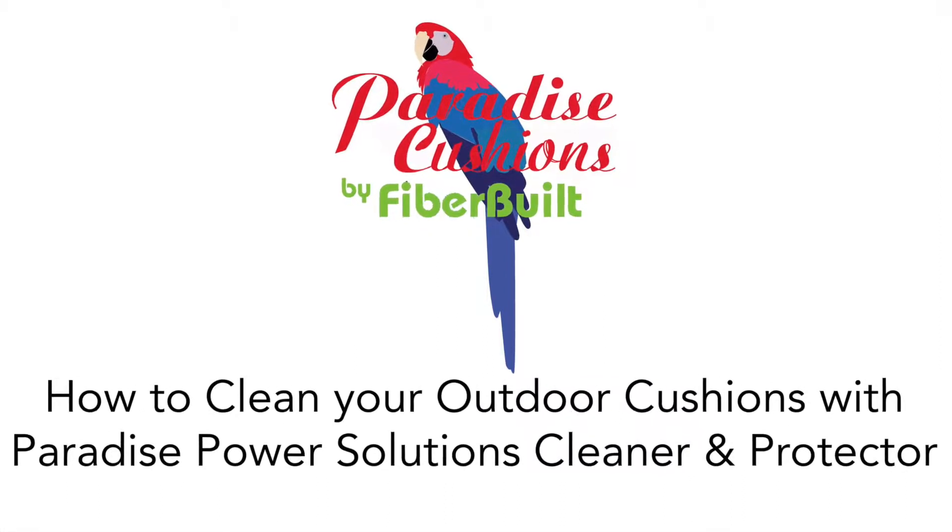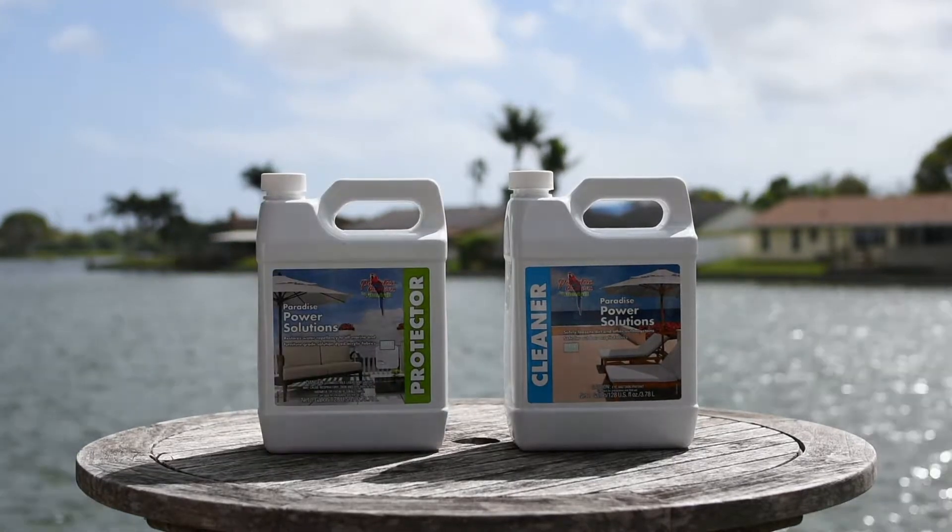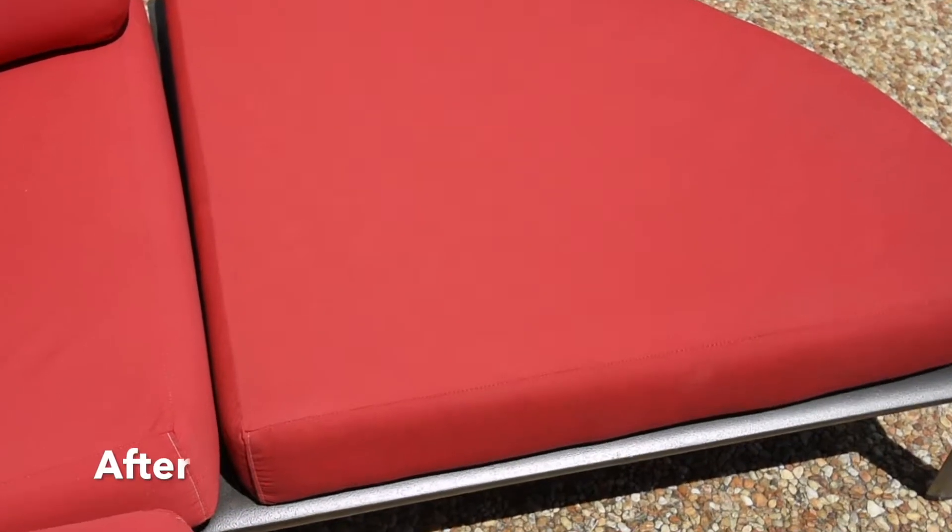Welcome to our tutorial on how to clean your outdoor cushions using Paradise Power Solutions Cleaner and Protector. Using our kit helps extend the life of your outdoor fabrics by removing dirt, repelling UV rays, and restoring your fabric's water repellency.